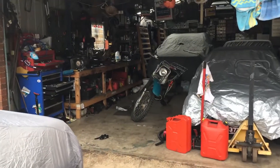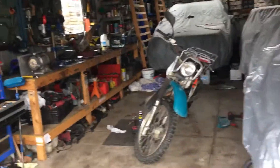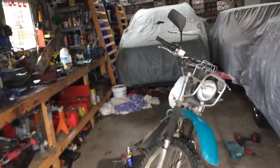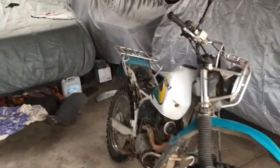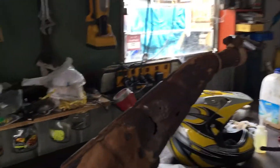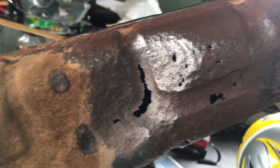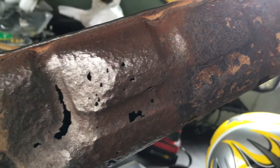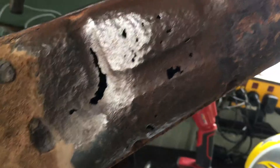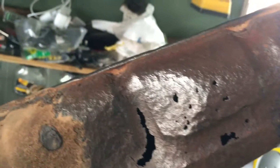One thing that has come to my attention while riding around on the doctor is the muffler — the muffler right here has got a few holes in it. I was thinking about brazing it, and I probably still can if this doesn't work out, but the cheapest and easiest solution for now is going to be this wrap.